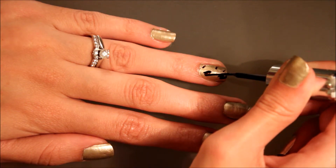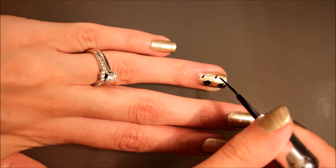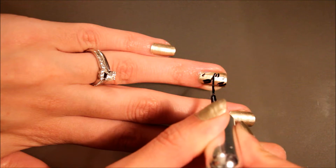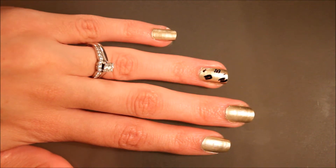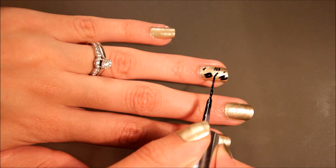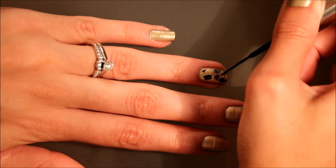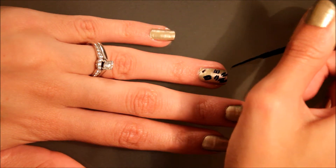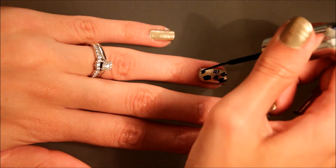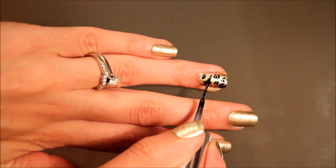You can kind of overlap it as well if you want, and you can use a lighter brown, but this is just the brown I had. I'm also going to do some random lines with the black as well, and then another line.